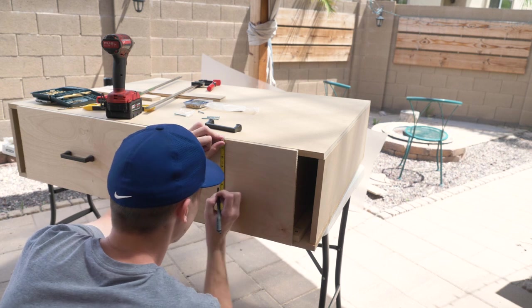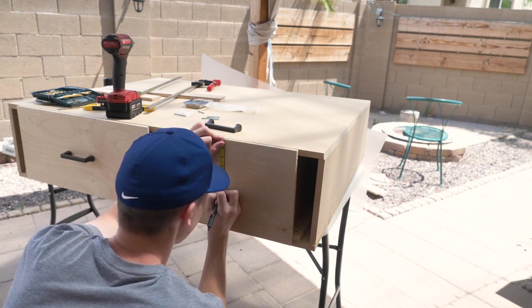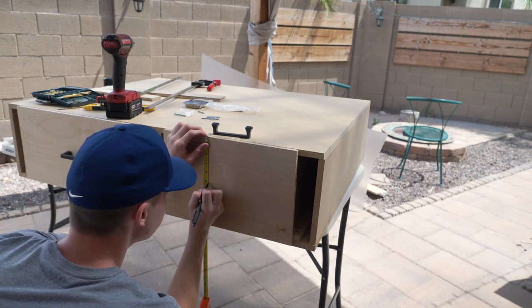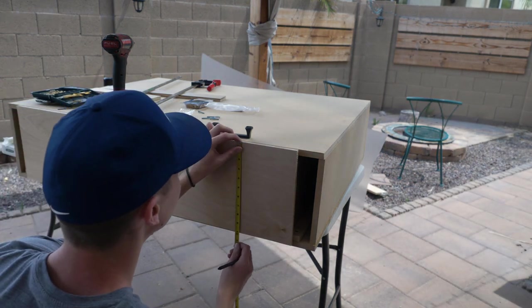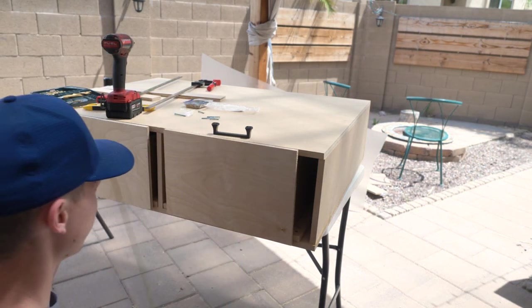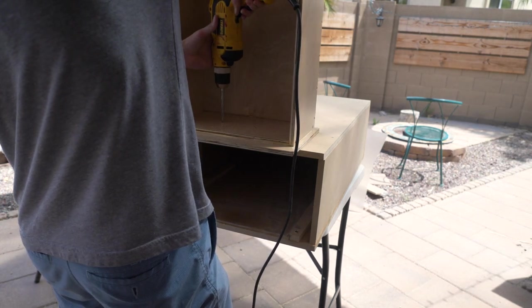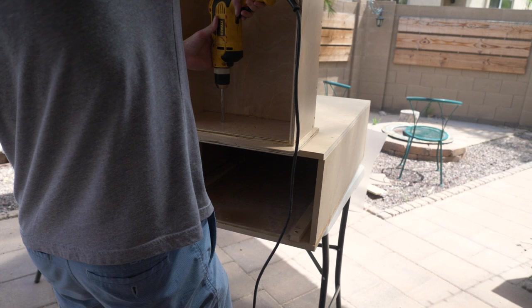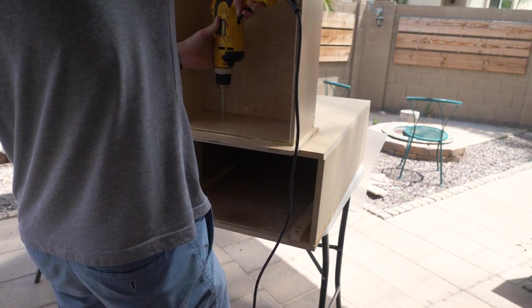Now I'm measuring out where the handle needs to go. It was a little tricky, but I measured how long the hole spacing between the handles was, then from the center went out halfway each way and down five inches since the drawer face is about ten inches tall. From the back, I drilled a little pocket so the bolts from the back side could fit flush.